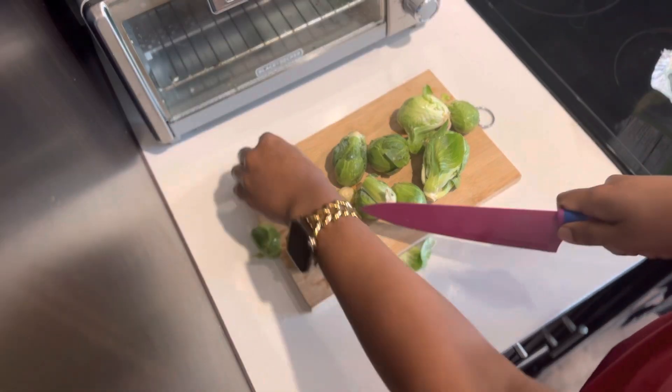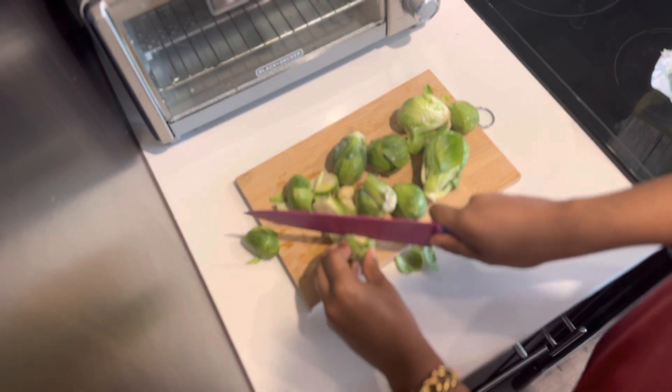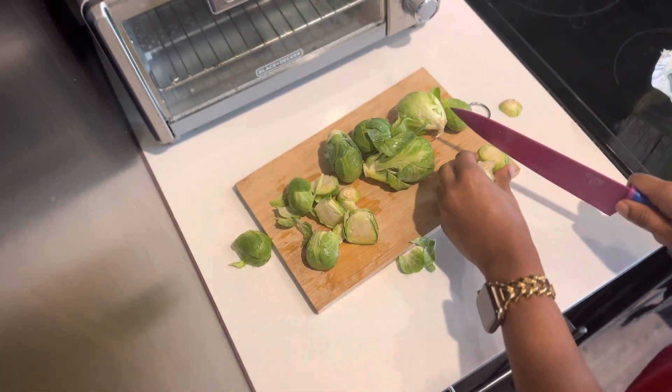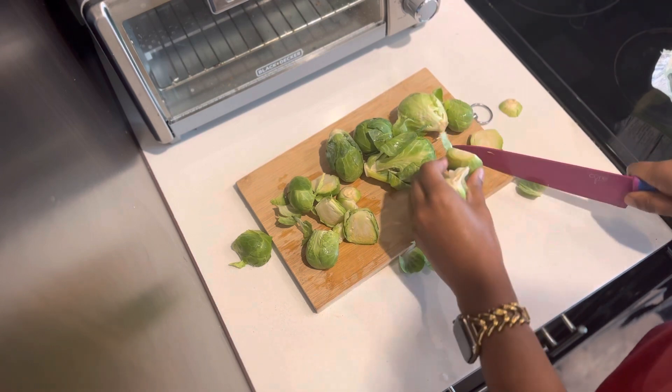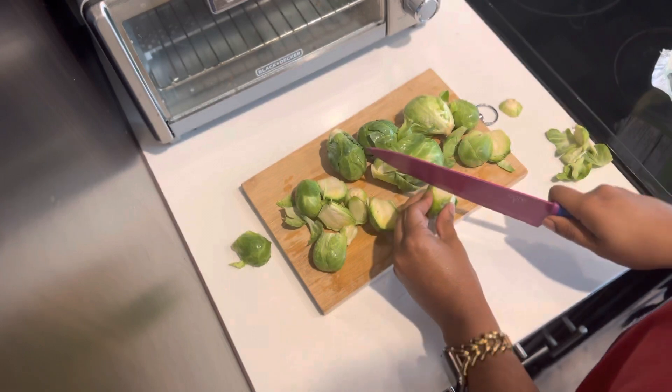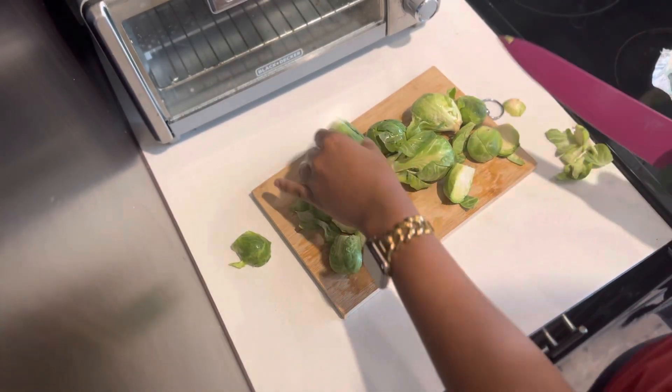First, what I'm gonna do with my Brussels sprouts — they're already clean — is just cut them in half to prepare them to be cooked. So I am cutting off the ends and then simply cutting the Brussels sprouts in half.